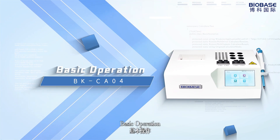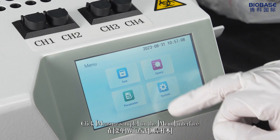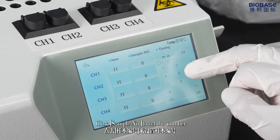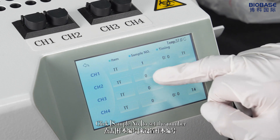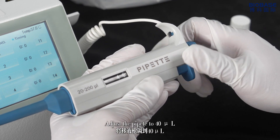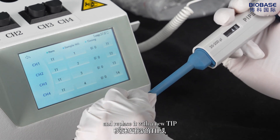Basic operation: power on, preheat for 10 minutes and keep the temperature at 37 plus or minus 1 degree Celsius. Click the manual interface, then click sample number to set the number.